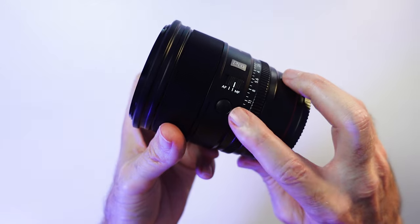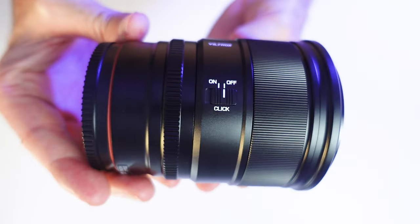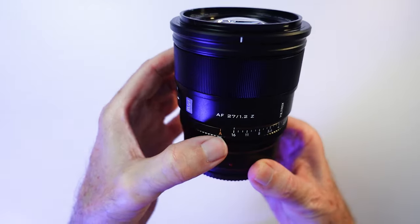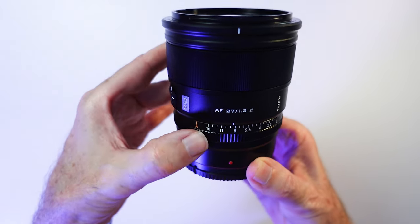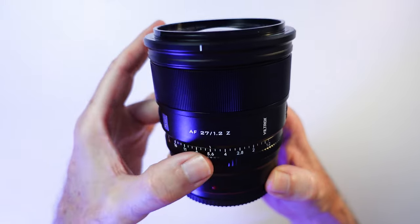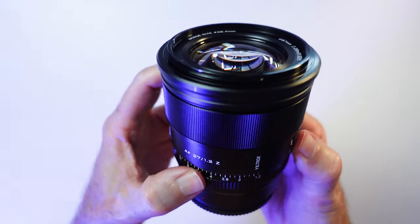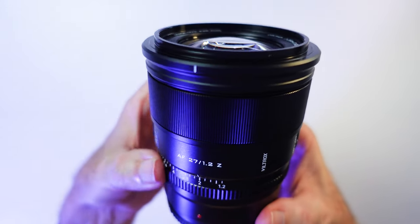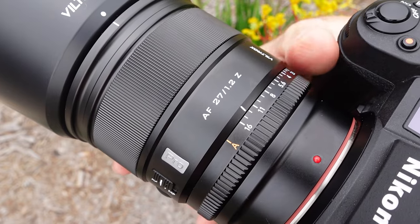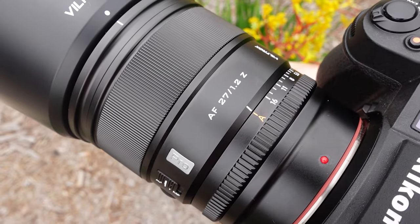It has a programmable FN button, an autofocus switch, and another switch on the other side. This switch in the off position lets you use the external aperture ring very smoothly and silently, which is good for video. In the on position it gives you audible, definitive clicks when stepping through the apertures, saving you from accidentally bumping the aperture ring. You can also switch the aperture ring to full automatic so the camera does all the hard work when selecting apertures.